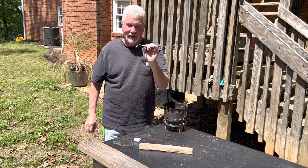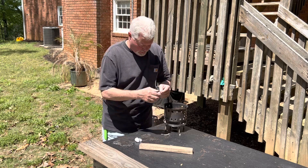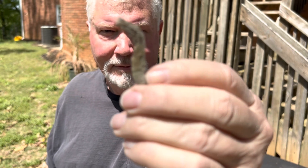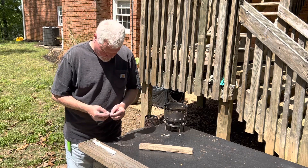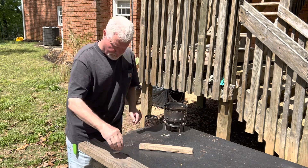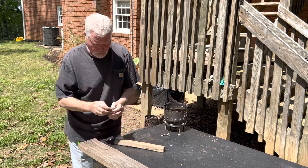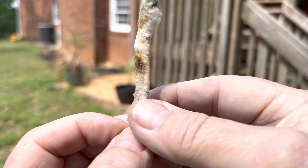That is on the verge of igniting as it is. So when we put this dried-out section with a new piece of cotton, it should ignite. This is how it should be done.